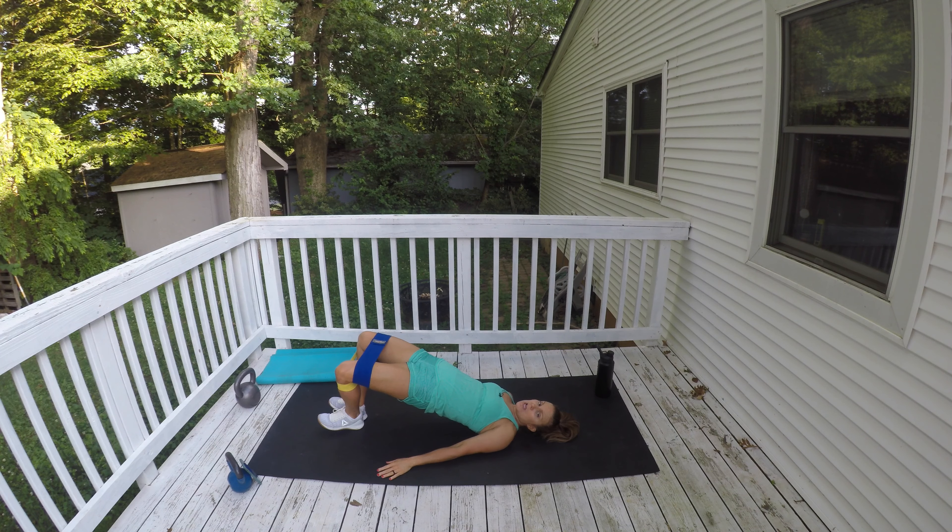Hold for three, two, one. Down, up and hold. Heels are together, knees are open wide, pressing against the band the whole time. Squeeze the glutes, get a full hip extension, hold it for three seconds at the top. If you want, you can tuck your chin so you can look up the whole time.